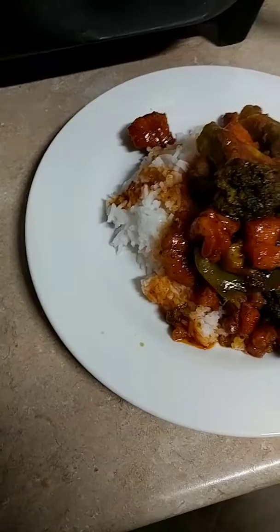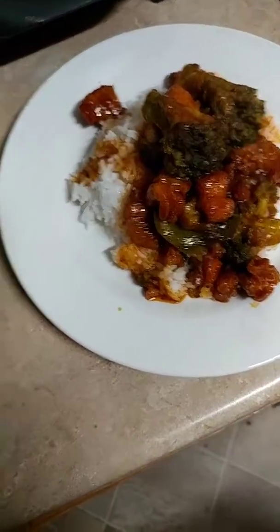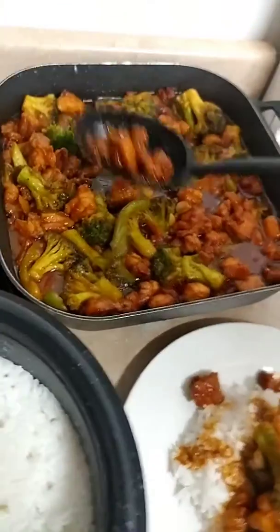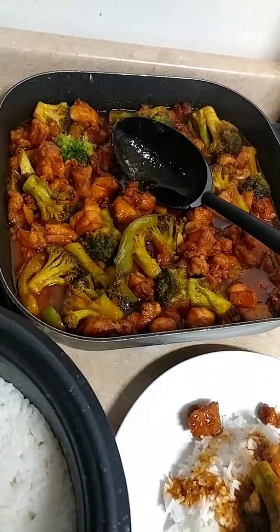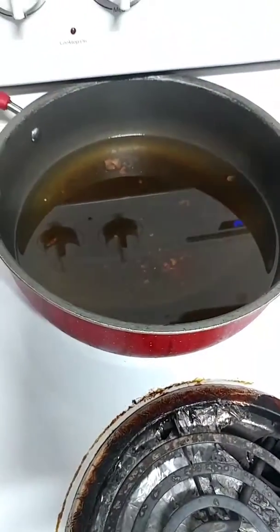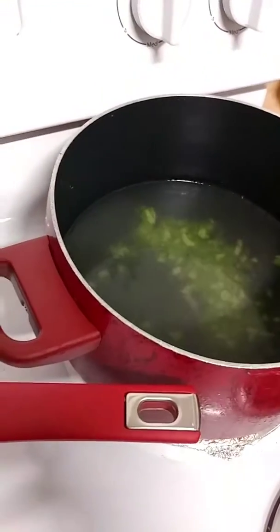I want to thank everybody for all y'all support and patience with me. Thank you. And the chicken — all I did was cut up some boneless thighs, seasoned them with garlic and onion powder, salt and pepper, and fried them — no flour — just fried them until nice and crispy.